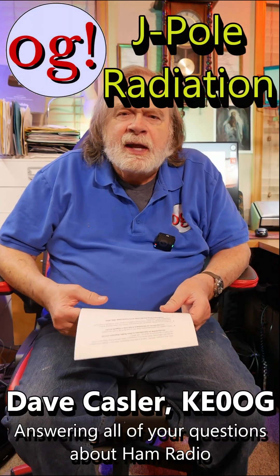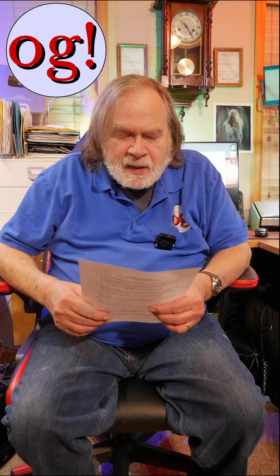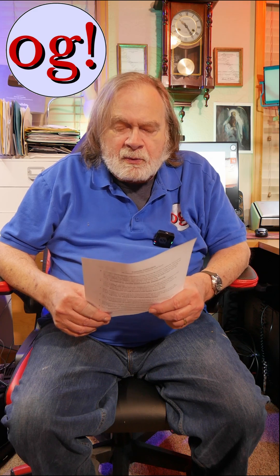Hi, I'm Dave Kassler, Amateur KE0OG, and the question today is from Aaron Griffin 81. On mounting a J-Pole atop a flagpole, he says: what would be the radiating pattern if you have the J-Pole horizontal?